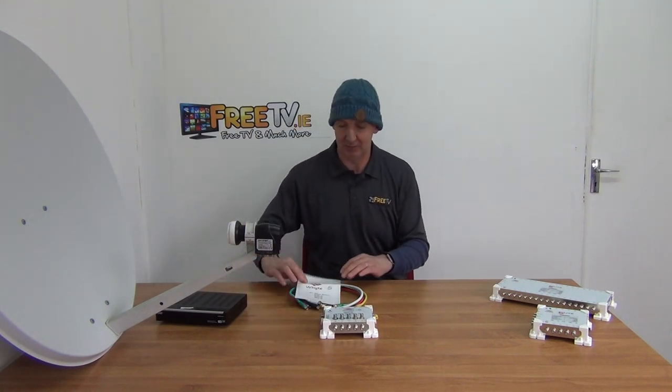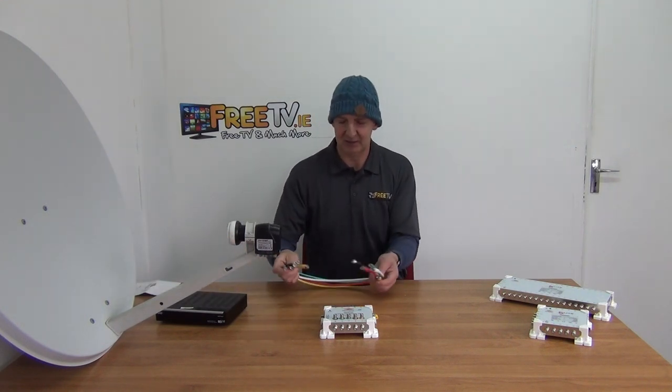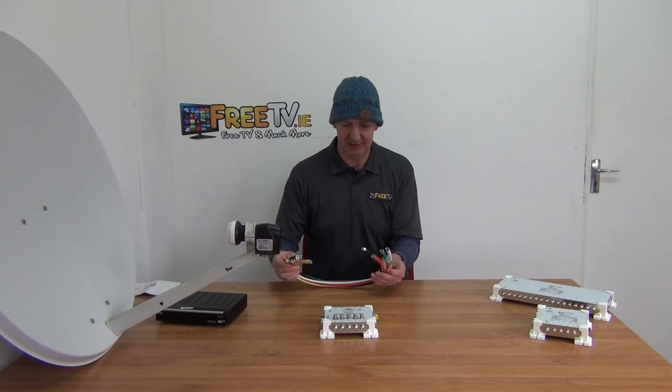What you get in the box: you have the splitter itself which covers the full unit, and you also have four or five cables that come with it.